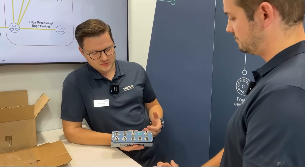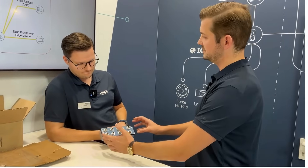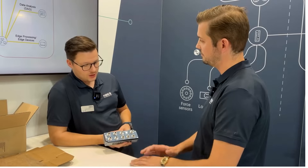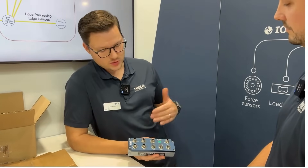And tell me, how do I configure this — is there software, or how can I manage the field bus settings and everything? There's no software needed for this amplifier. It comes with an integrated web server, so you just log on to the web server.